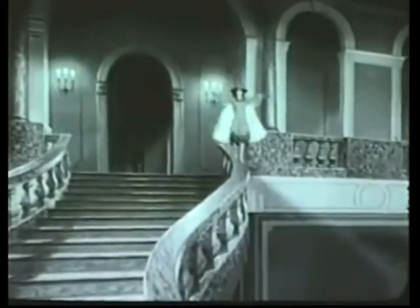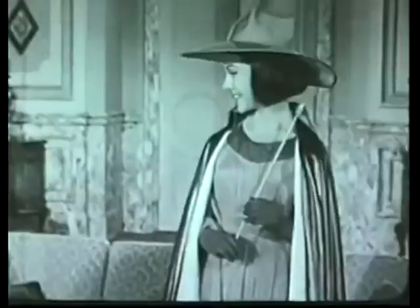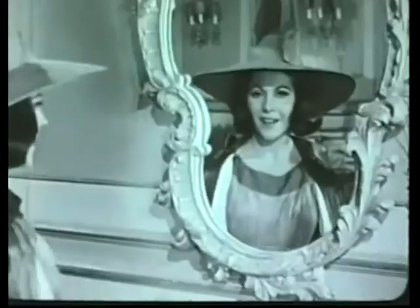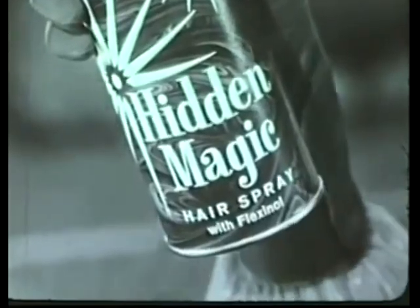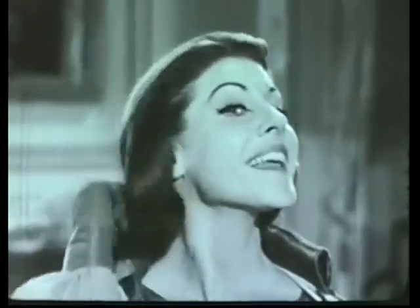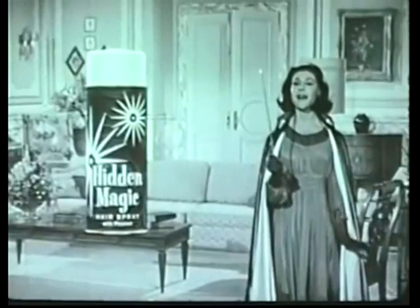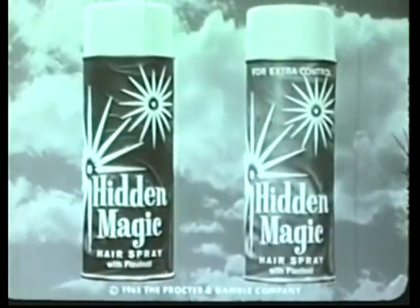Here comes Wanda, the wonderful witch. I'm Wanda — I have some bewitching news for you about Hidden Magic, a wizardly new hair spray from Procter and Gamble. It holds yet loves to be combed. The spray I used before was so stiff I couldn't comb, but Hidden Magic has an exclusive holding ingredient — Flexinol. It holds a soft, flexible way, so if your hair gets mussed, it comes right back. Like magic. The hair spray with Flexinol — new Hidden Magic — it holds and holds yet loves to be combed. Regular or extra control.